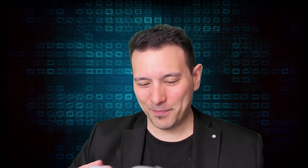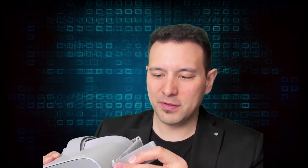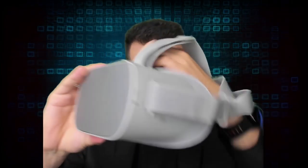Now let's get to the very important part of each MRTV unboxing — the first face-on try, testing how comfortable these devices are. I first need to make it a bit bigger since my head is quite big, so let me adjust that on both sides. Now let me try this out for the very first time.